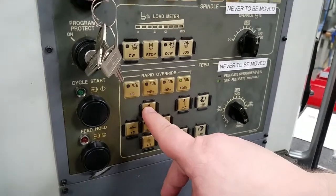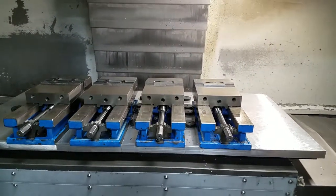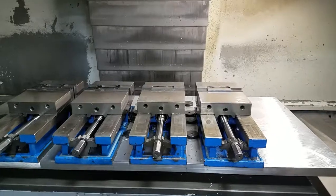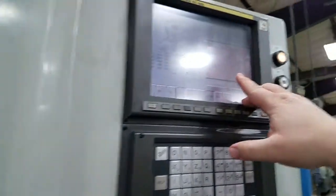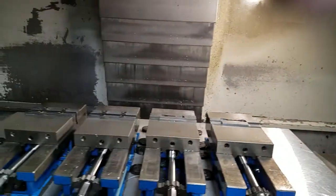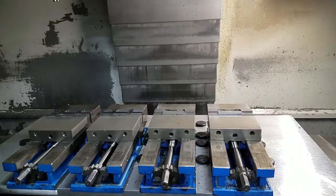It's important to note that you do not want to over-travel the machine. Do not bring the axes too far to their limit of travel or you will get an alarm — like I'm going to show you here. This alarm is not so bad in the Y-plus direction; it's not so bad.